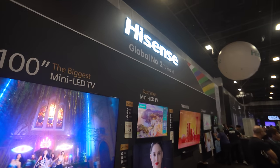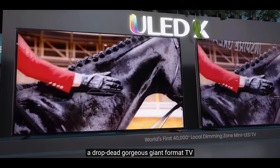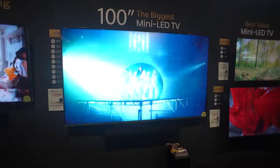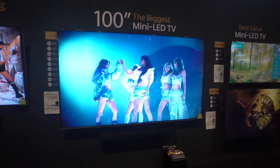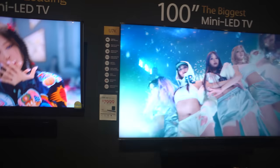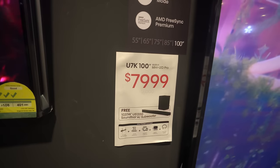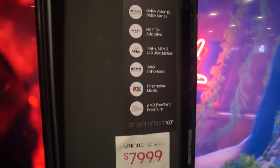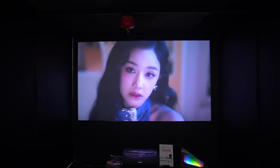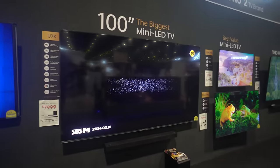Going to the Hisense booth, I was hoping to see the 110UX that Linus Tech Tips covered during CES 2024. Too bad we don't really get all the latest interesting stuff over here, but we do have the 100-inch mini-LED TV here at a price of $8,000. Honestly, I think this price is actually okay for this size, with a free soundbar and subwoofer. There is something even bigger — the L9H 120-inch cinema TV at $1,000 more — but between TV and projector, I would rather go for the TV.